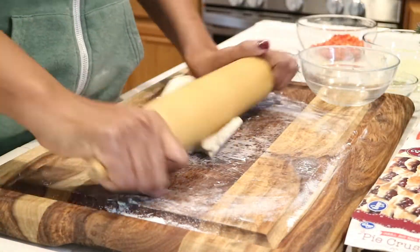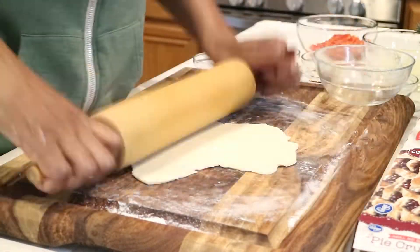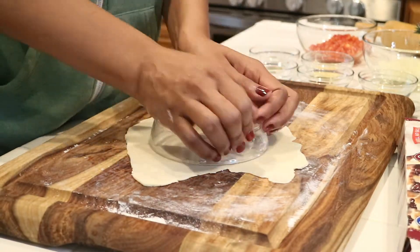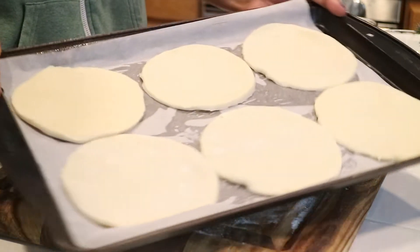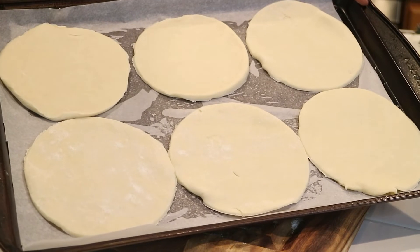You just take the leftover dough, grab a rolling pin, roll out some more dough, and make some more cutouts. This recipe can make up to six or eight empanadas. For today's video I'm just going to make six, and I just wanted to show you what they look like — perfect circles.